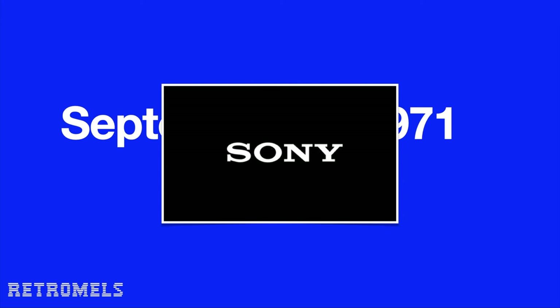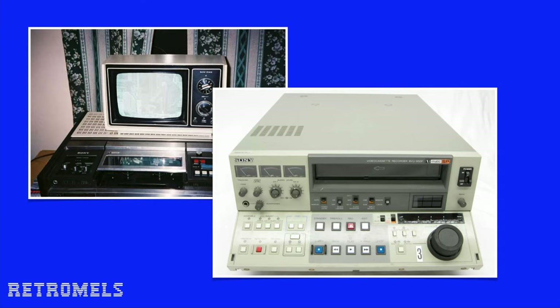The U-Matic format was released in September of 1971, although Sony, its producer, showed off some prototypes earlier at conferences. The format originally was intended for the home market, but failed because of the bulky size of the players, which most of the times dwarfed the televisions they accompanied. U-Matic did get a more popular use in the professional market with machines like this.